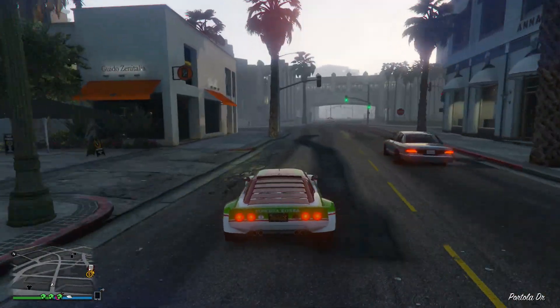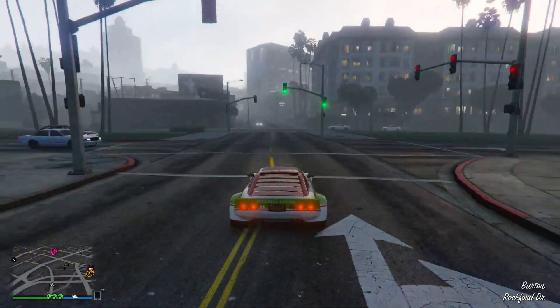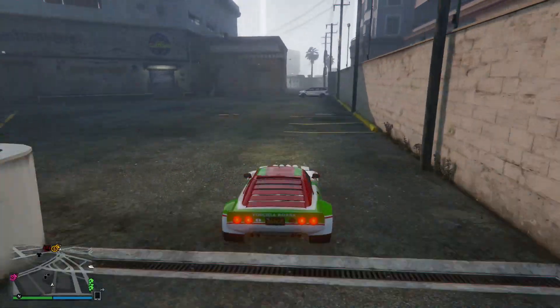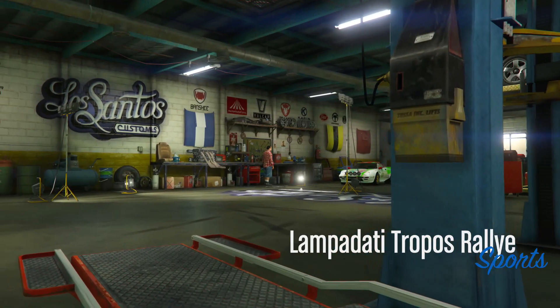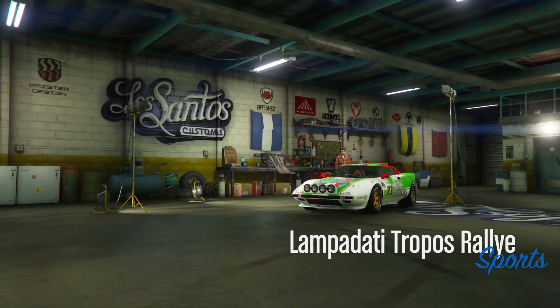Once I buy the Obey rally car as well I'll have both of them, and I actually plan on racing them against each other and comparing them on a proper off-road track to see which one is actually the best rally car out of the two. I think they might perform differently off-road - I drove the stock version of this and it drove so smoothly on the dirt roads, it was pretty unreal.